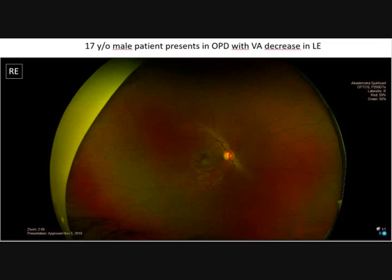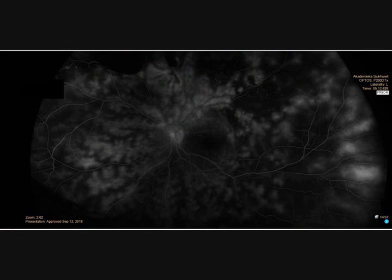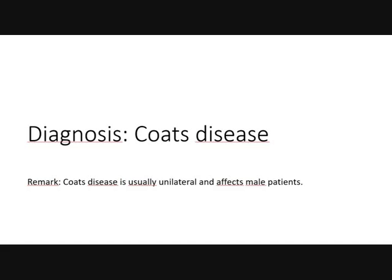Let's come to case 2. This is a 70-year-old patient in OPD with visual disturbances in the left eye. What is your diagnosis? The right eye is normal. Only the left eye is pathological — exudates, hemorrhage. Here is the angiography. You also see leakage.